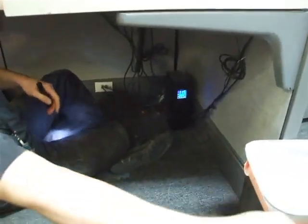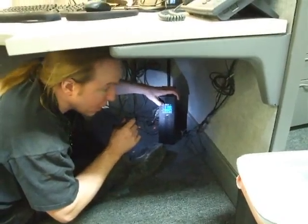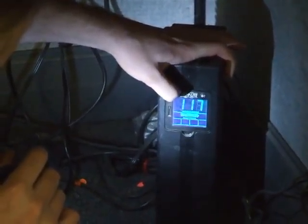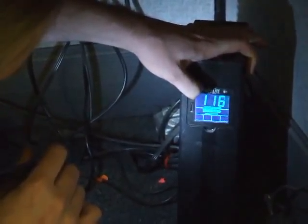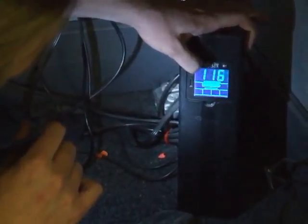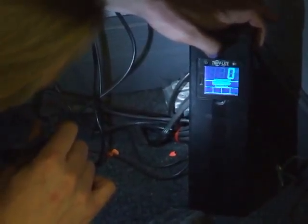Once the computer is done shutting off, you'd want to shut off the UPS underneath. We've got a couple of different models. The big CyberPower ones you just press the button for a second. These ones are a little more tricky and they're all starting to fail on us.